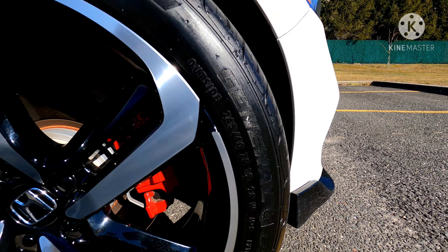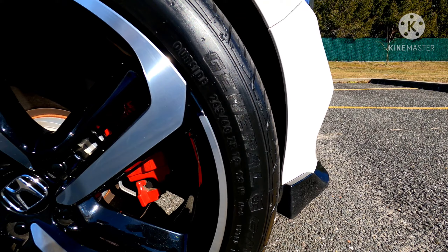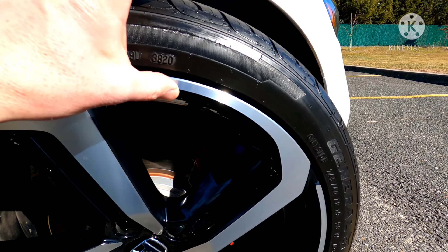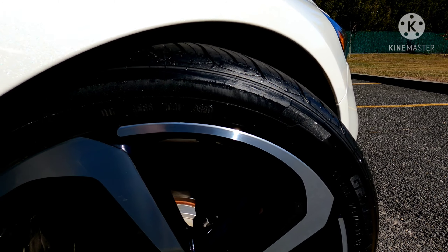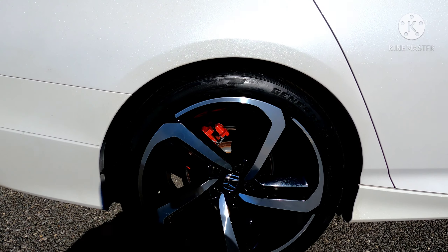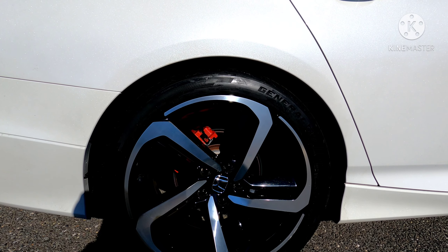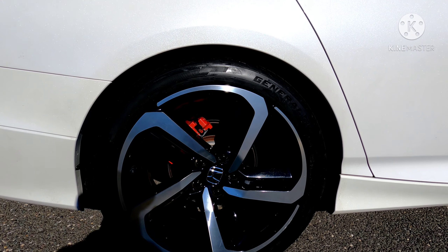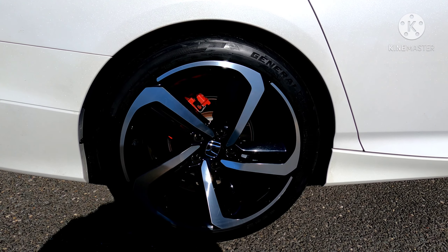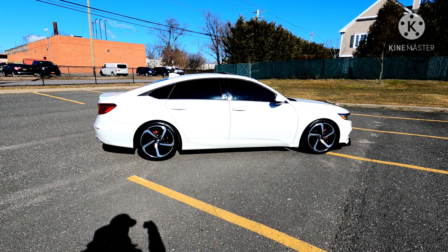The size is 245/40/19, which is basically only one size wider than stock. It's actually going to make the sidewall slightly thicker, so you get a little bit nicer ride. The traction should be better — I didn't really test them out too much yet to be honest, so I'm not going to start making any claims as of yet.